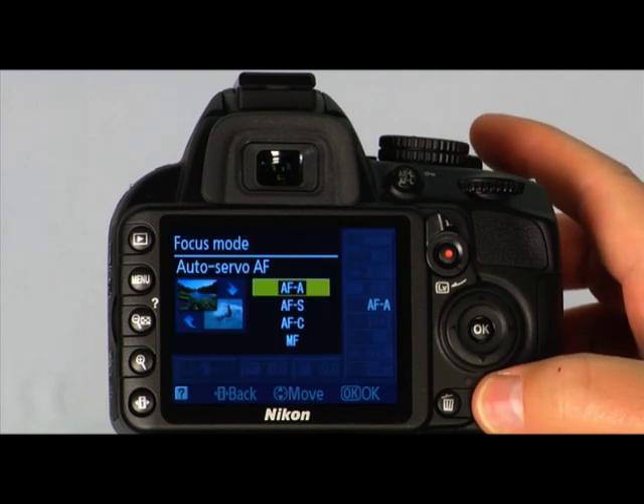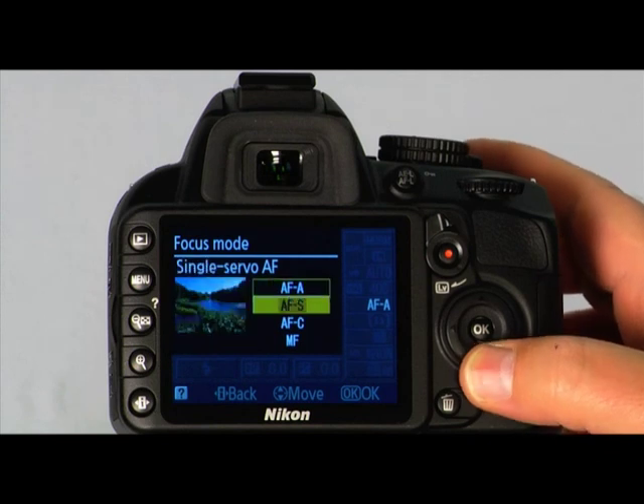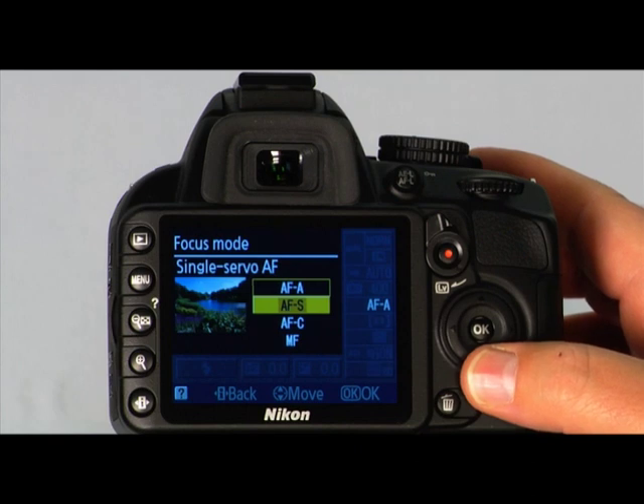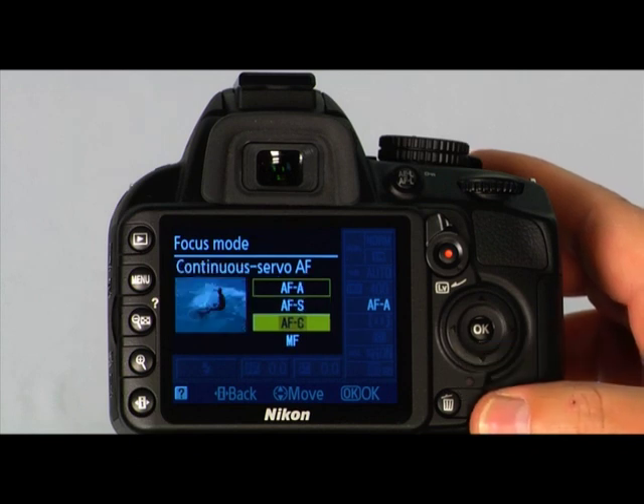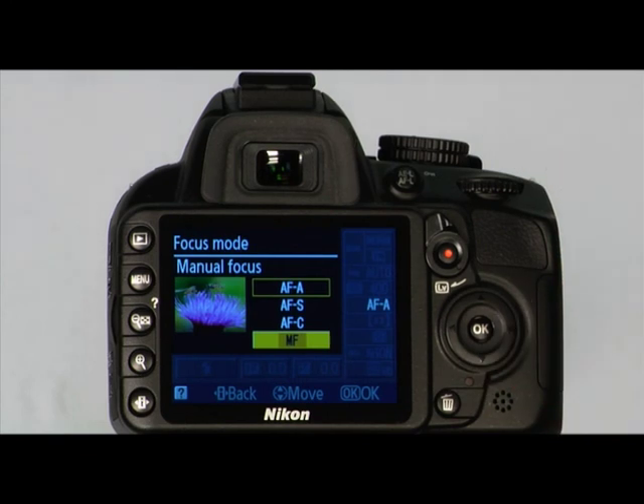Press OK to display the AF mode options. AFA or auto-servo AF is the camera's fully automatic focus mode. AF-S or single-servo AF is great for stationary subjects — use this for portraits, still life, landscapes, etc. AF-C or continuous-servo AF is for moving subjects; the camera will focus continuously while the shutter button is pressed halfway down. This is a great focus mode for sports or other moving subjects. MF or manual focus means you will focus the camera manually using the focus ring on the lens.